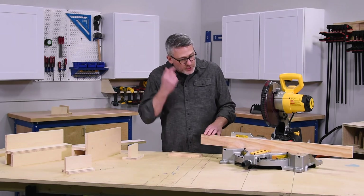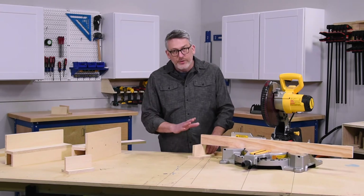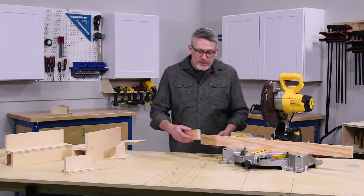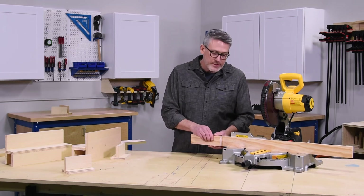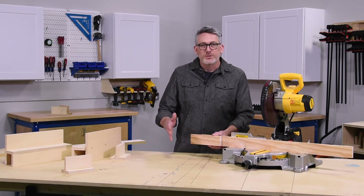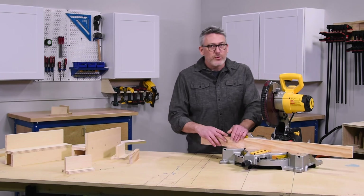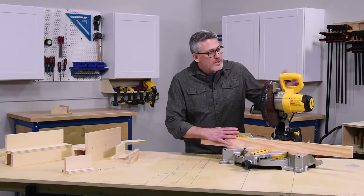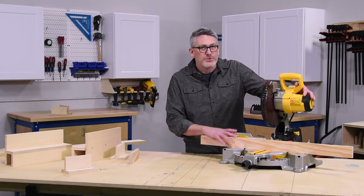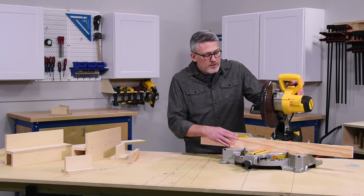A few advantages of having an auxiliary fence: first, it gives you added support beyond the base of the saw. It can also be used with the auxiliary T-supports we talked about earlier. One thing to keep in mind when you apply an auxiliary fence is the height — particularly for fixed miter saws like this. Sometimes if the height of the auxiliary fence is too large, it can come into contact with the motor and minimize the depth of cut of your blade.